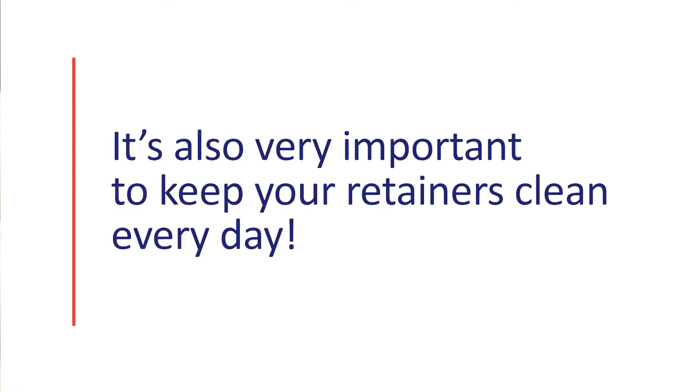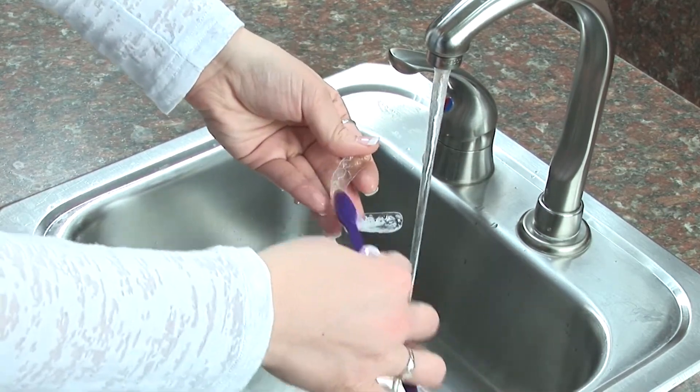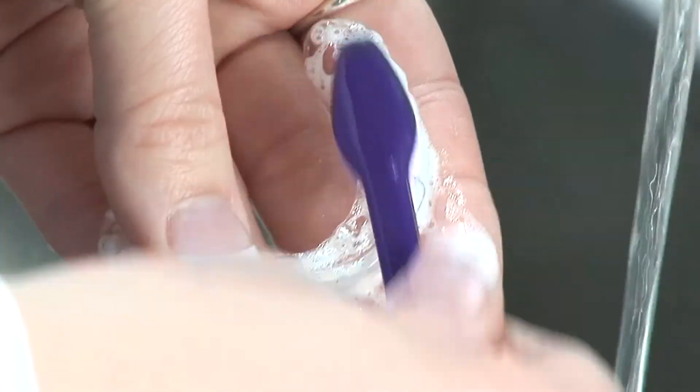It's also very important to keep your retainers clean every day. If you have what's called an Essex retainer like this, it's very easy — just use a toothbrush and be sure to brush the retainer thoroughly.